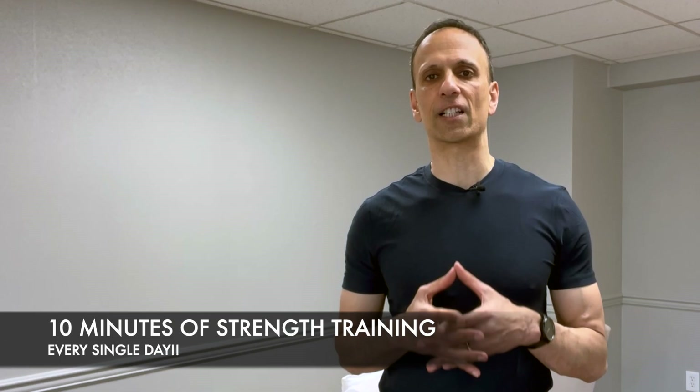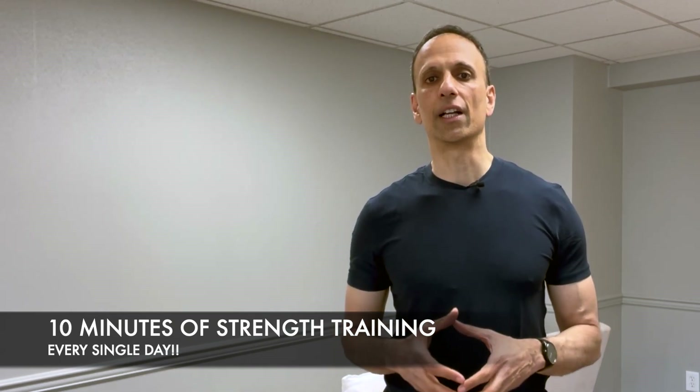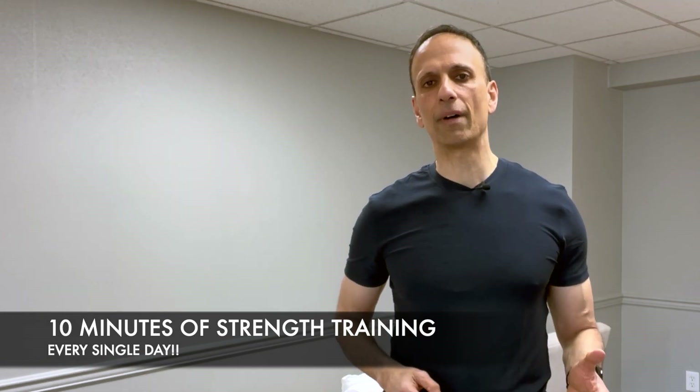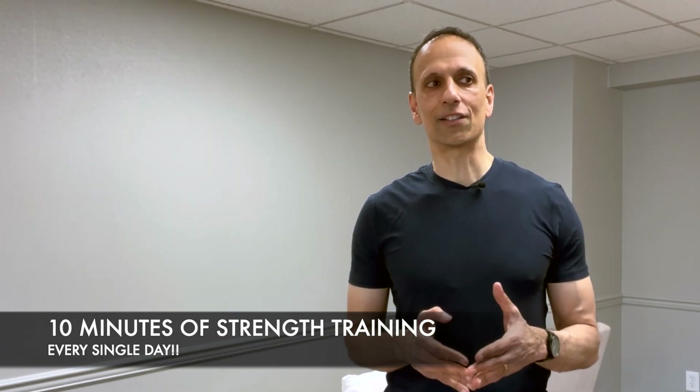In my clinic, I see a lot of clients who unfortunately have low bone density or full-on osteoporosis, and I implore them to get into the habit of exercising 10 minutes a day. I'm purposeful about 10 minutes because it's not too long, it doesn't require you to go to a gym, and what I'm trying to do is eliminate excuses so I can get people to exercise — because any exercise is better than no exercise.